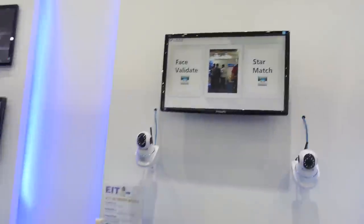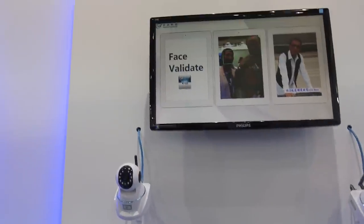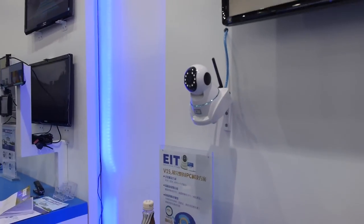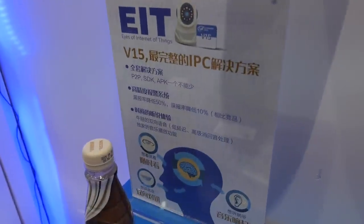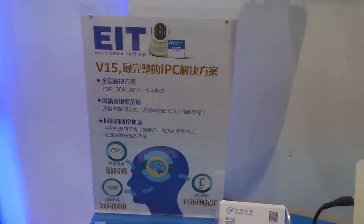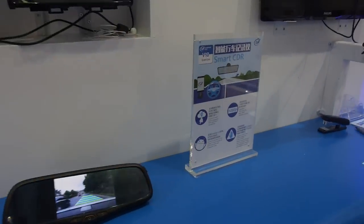Over here we're showing the video accelerators. This is the V15 — the most complete solution for IP cameras, targeting the IP camera market. And over there you have the V10.